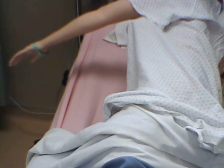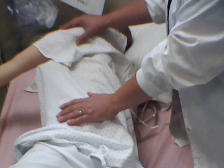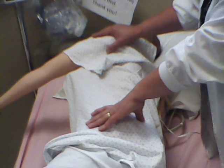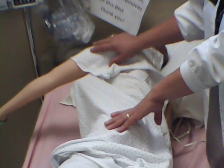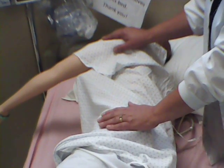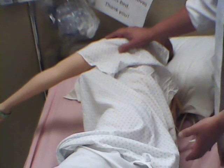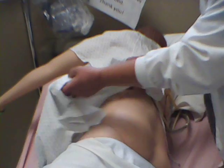The next site I'll show you will be the dorsal gluteal. Since my mannequin is set like this, this will be the perfect opportunity to do the dorsal gluteal, because for this site you want the patient facing away from you. Now if he's mobile enough, he can lay on his abdomen as well, but for the most part they're not feeling too good and may have had surgery, so just having them lay on their side away from you is sufficient.